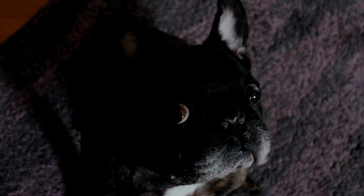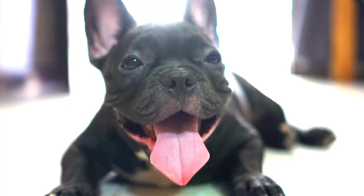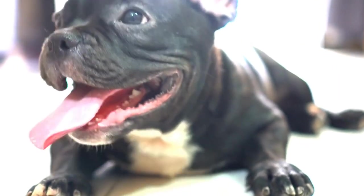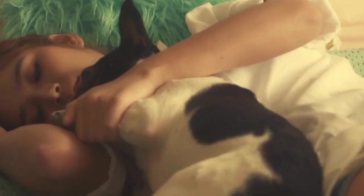Understanding the Basics of Nose Work. Before diving into training, it's essential to grasp the basics of nose work. Nose work is a canine sport that allows dogs to use their sense of smell to locate specific scents or objects. It originated from professional scent detection dogs training but has now become a popular activity for pet dogs.